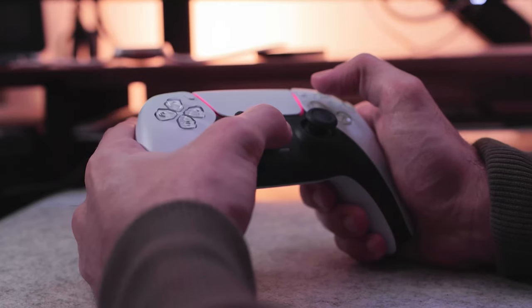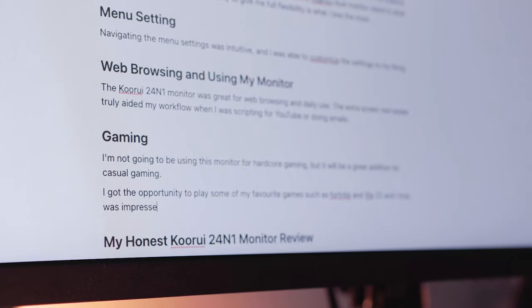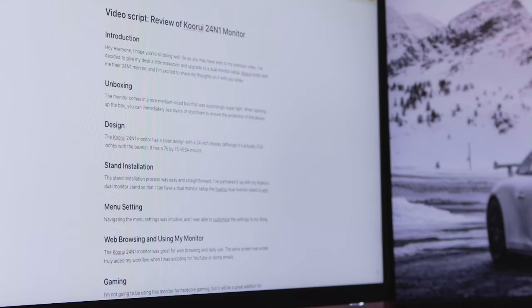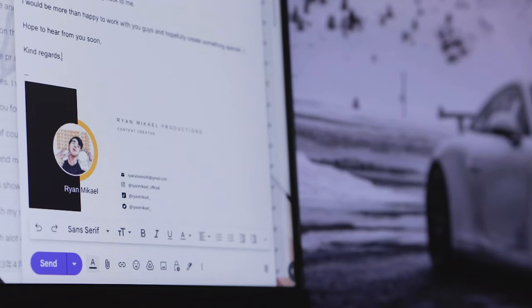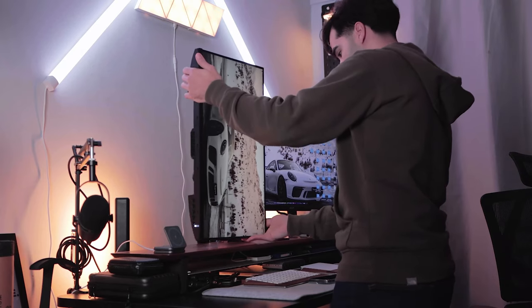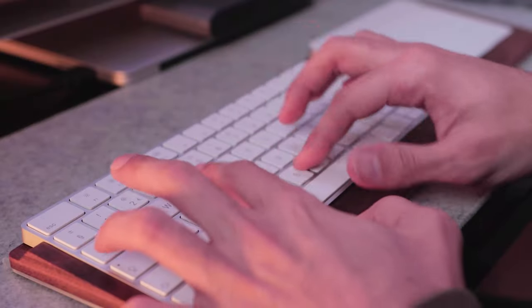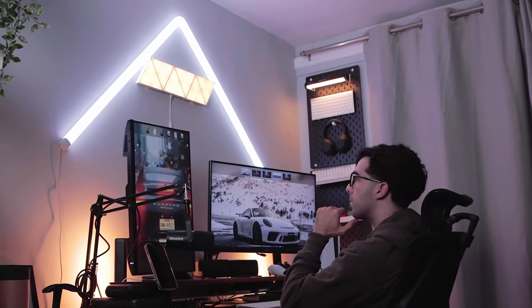To sum up, while I won't be using this monitor for hardcore gaming, it will truly be an excellent addition to aid my workflow when scripting for YouTube or doing emails. I've set this monitor up in portrait orientation to give me that extra level of screen real estate, and it fits well for the tasks I intend to use it for. I hope you guys found this video helpful, and don't forget to hit that subscribe.